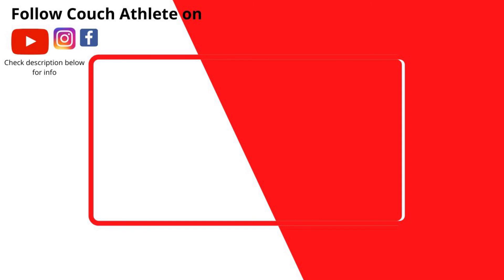For some extra content, follow Couch Athlete on Instagram where we can share each other's posts and stories and grow together. Thank you.